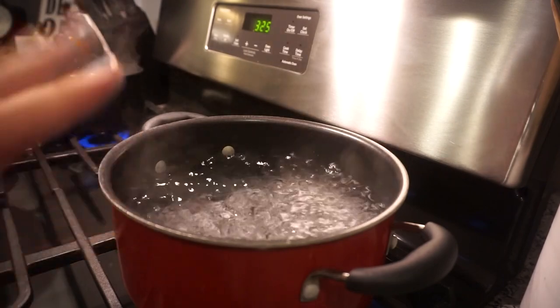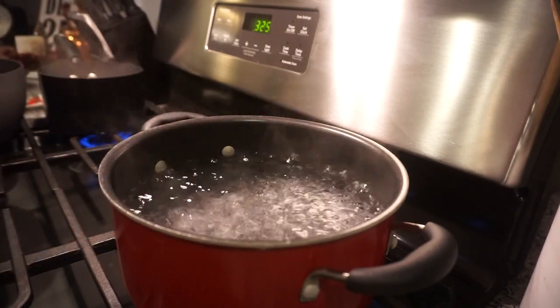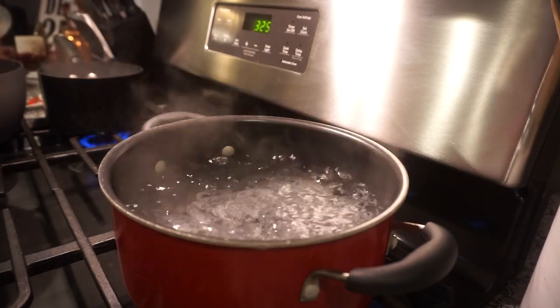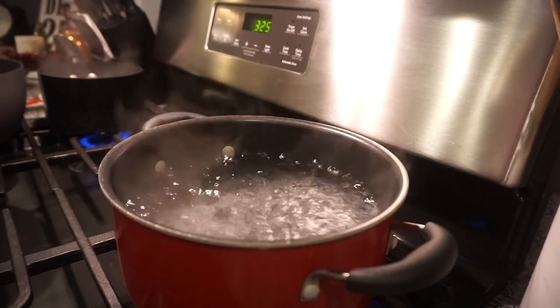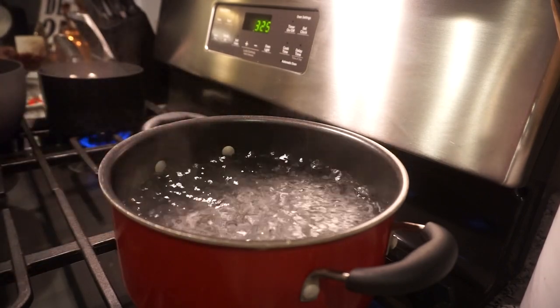Okay y'all, I'm making my very simple macaroni and cheese — there are literally like four ingredients plus some salt and pepper, but it is so creamy and cheesy and yummy. I love like slopping my ham and mashed potatoes through all that cheese. I'm just going to start by adding my elbow noodles here and get them cooked.